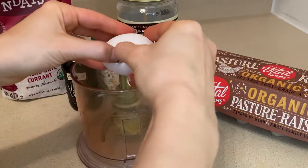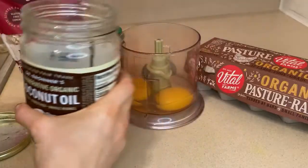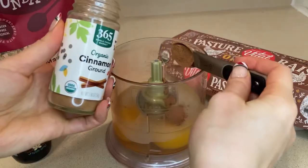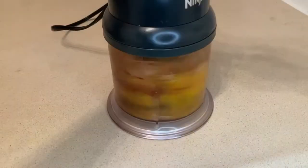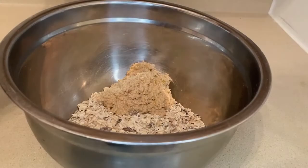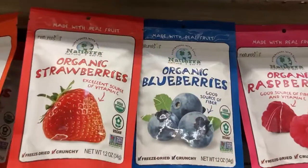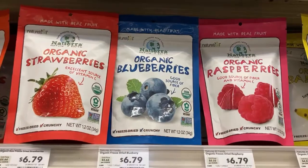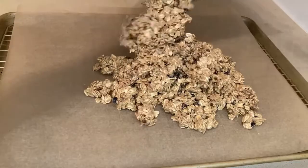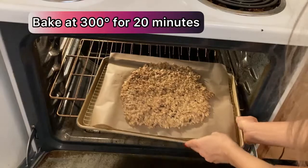First, crack two eggs. I like using a food processor because it makes life so much easier than mixing by hand. Add a half cup of coconut oil, one teaspoon of ground cinnamon, and one teaspoon of vanilla extract to the food processor and blend it up — it's super simple and fast. Then pour it into a big mixing bowl with the muesli and mix it all together. If you want to add dried fruit, any of these work — even goji berries. Once mixed, spread it out on a baking sheet lined with parchment paper and bake at 300 degrees for 20 minutes.